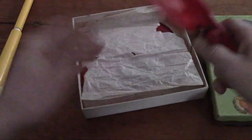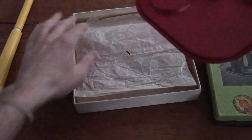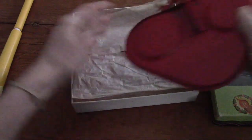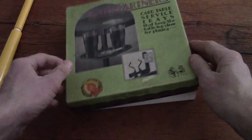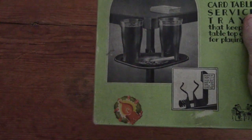I got them for I think it was like 12 bucks, so it's not like I paid a lot for them. I thought it would be kind of fun the next time we have some people over to bust them out, put them on our card table, and then our card play will be unimpeded by pesky cups and ashtrays - or anything else. Probably more likely a bowl of snacks these days.